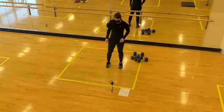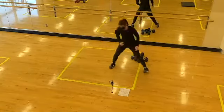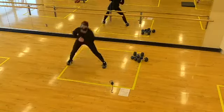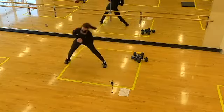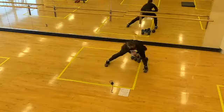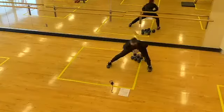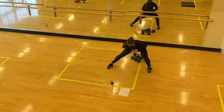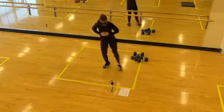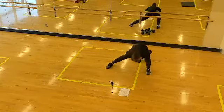Next one up: lateral lunges. If you want to take it to a hop, you can — you'll lunge, hop over, lunge on the other side. Two, one, here we go! Either your standard lunge, or you can hop to bring your heart rate up a little more. Halfway. Five seconds here — way to shift the hips back. Time!